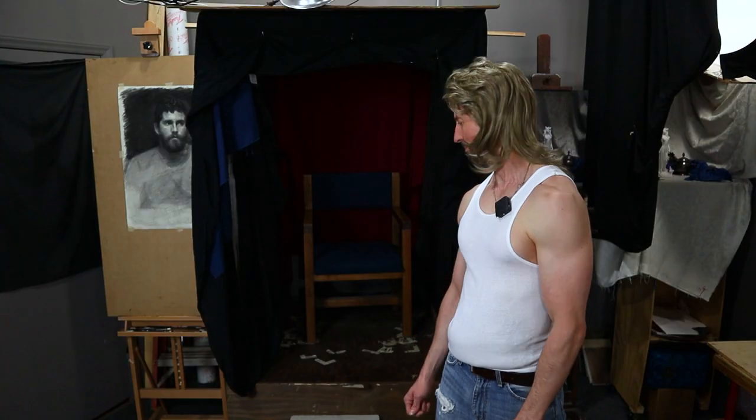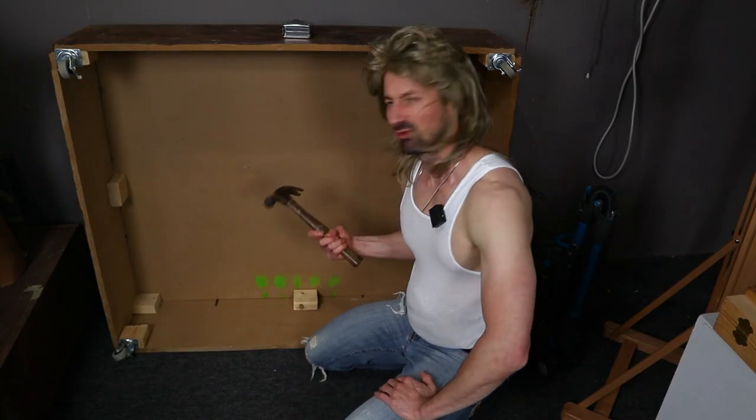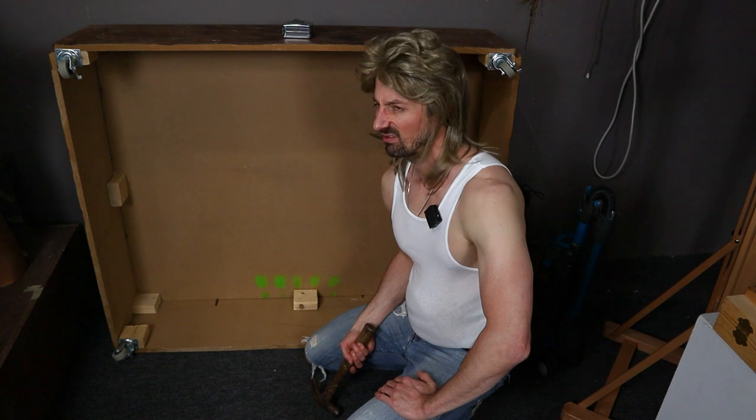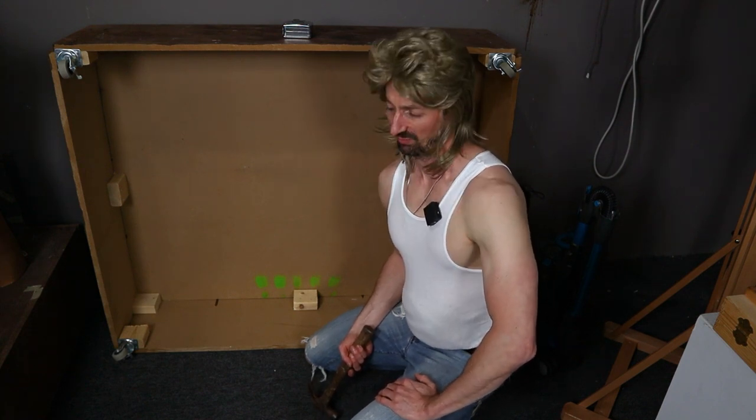I built this model stand about 10 years ago out of pine wood, which is sufficient, but I'd recommend using three-quarter inch birch wood panels because birch is a hard and more durable wood than pine. I start by cutting two by fours to hold the wood panels together. I use screws instead of nails because screws do a better job of holding the wood panels together, which comes in handy when you have a live human that weighs a solid deuce, deuce and a half, perched on top of it.